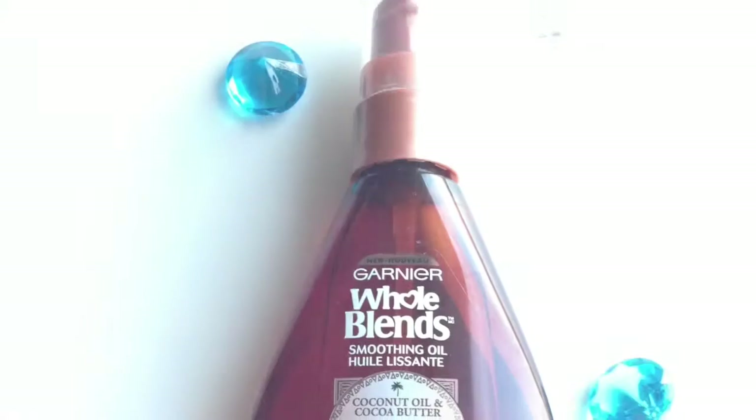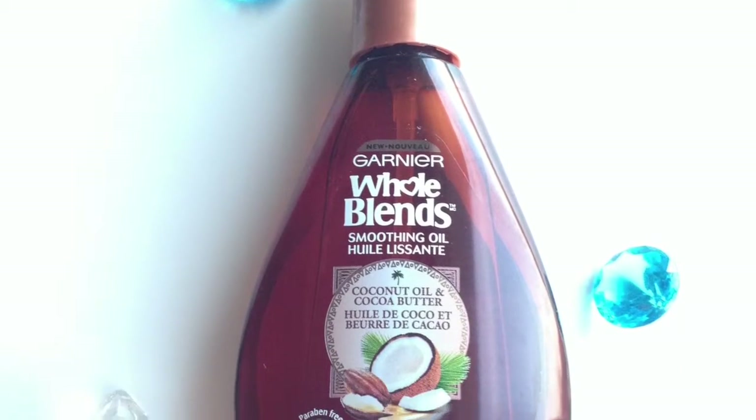The first thing I'm going to do is brush my hair. I want to make sure that there are no tangles. Once that's done, I'm going to be adding Garnier Whole Blends Coconut Oil. This is just to help my hair look shiny and healthy. I use two pumps, rub it between my hands to warm it up, and then apply it to my hair. Warming up the product helps it spread evenly. Make sure you do not forget about your ends.